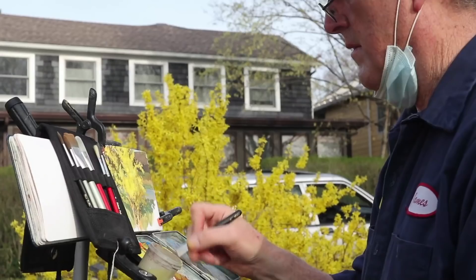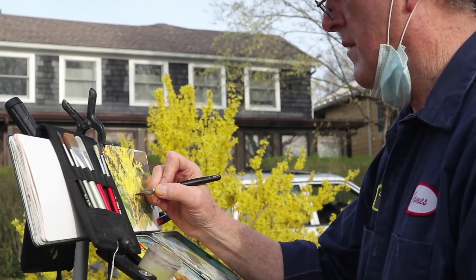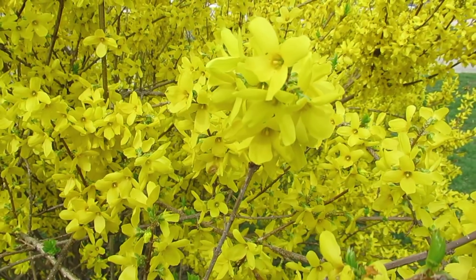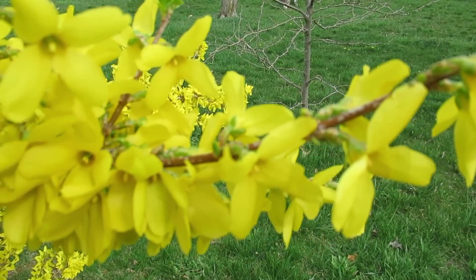It's springtime and the blossoms are out, and that means painting flowering shrubs. But how do you capture the immense complexity of a whole forsythia bush like this without getting caught up in the individual blossoms?